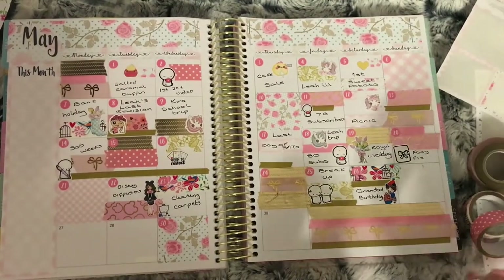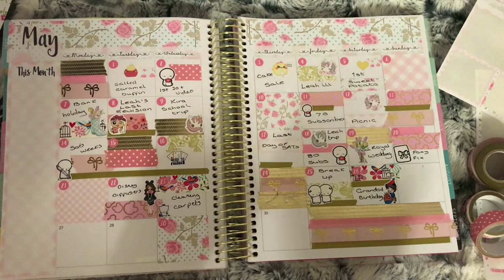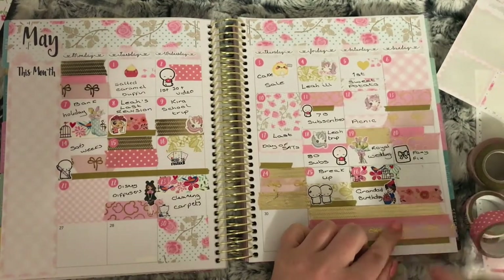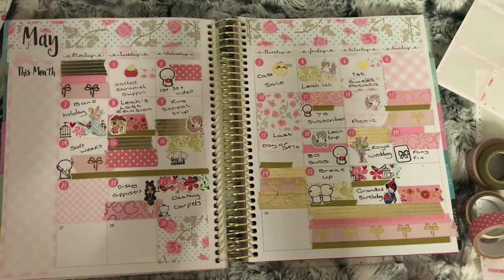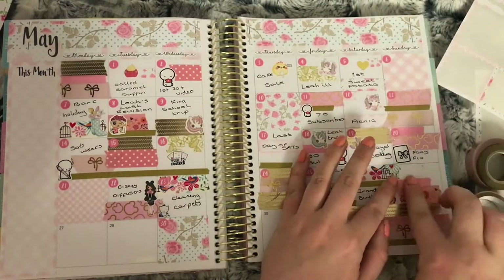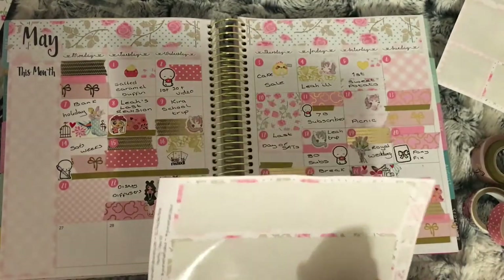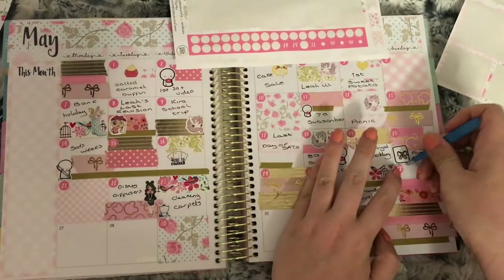On the 27th I used the pink flower washi and the skinny pink washi, and another one of those La Petite Paula boy birthday stickers to mark that it's my step-dad's birthday on the 27th.